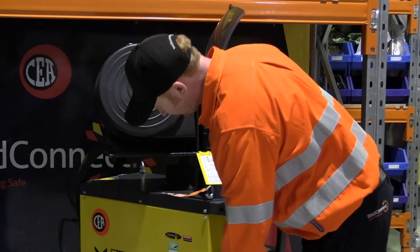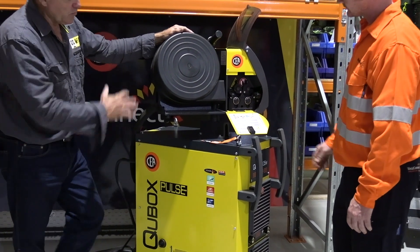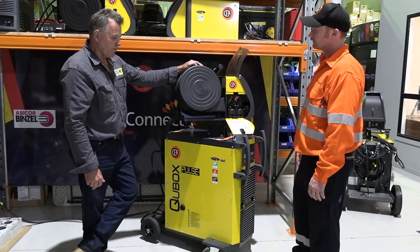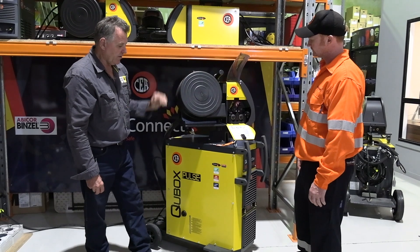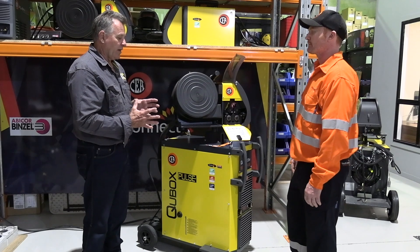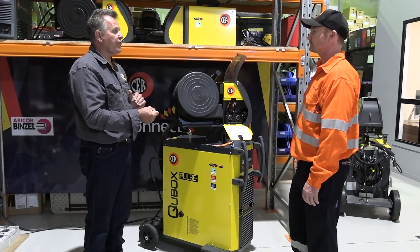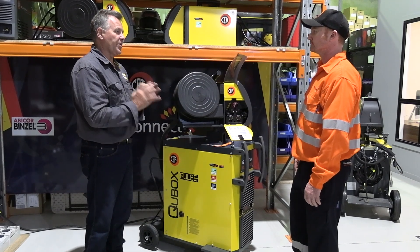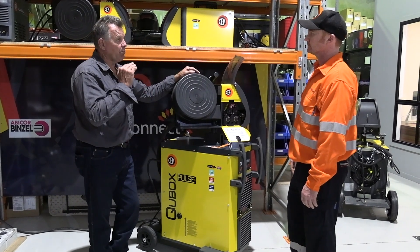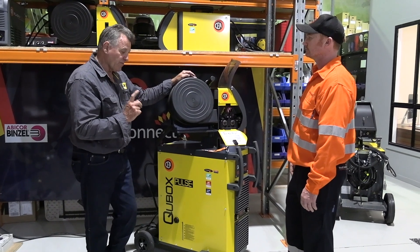What about these stickers on the side, Mick? This machine is very high-tech in what its abilities are. Vision Arc is software that CEA has developed, which allows you to get a perfect start every time. When you pull the trigger and it touches the job, you'll get an arc — you won't get that stubbing effect. And when you finish the weld, it electronically cuts the ball off the end of the wire, so you've got a point to start with. It's a good contact. That's a very important feature.